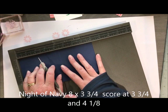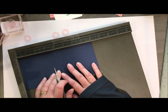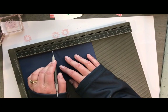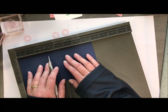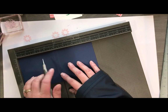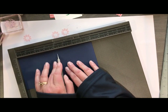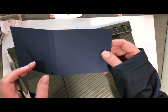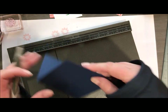I have a piece of eight by three and three quarters Night of Navy, and I'm going to score at three and three quarters and four and one eighth. This is what makes the little jacket for my card.